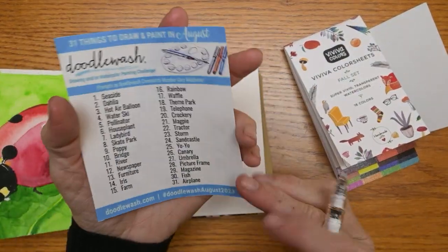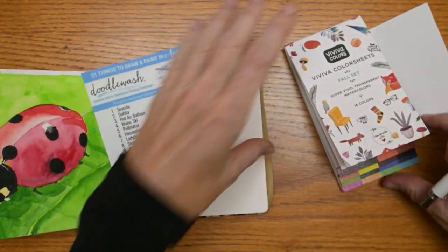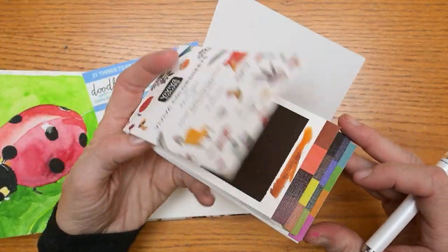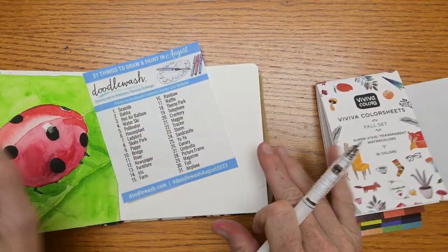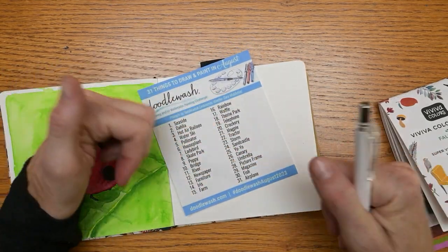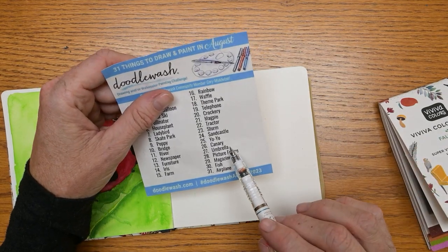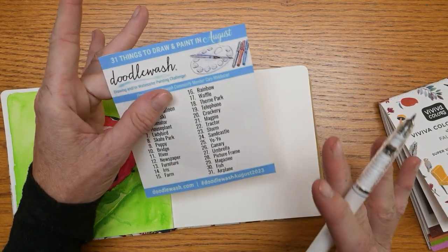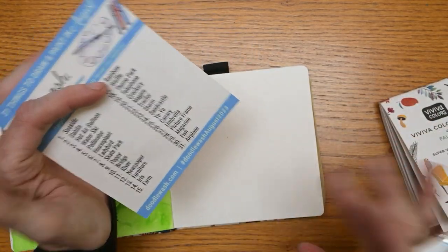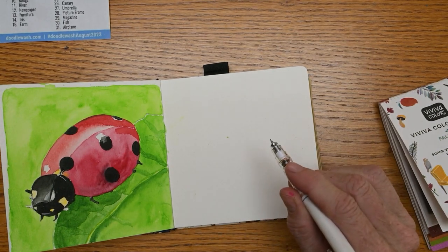I've decided to use the prompt umbrella, which is actually day 27. There are some beautiful pastel colors in here as you've seen, and I think the umbrella prompt would be great. I have painted umbrellas in the past for my Patreons and showed you here on my main channel — I'll link that video in the description box below. It just seems like one I can never get tired of. I love painting umbrellas. I won't bore you with the sketching process but I'll bring you back right after I'm done.